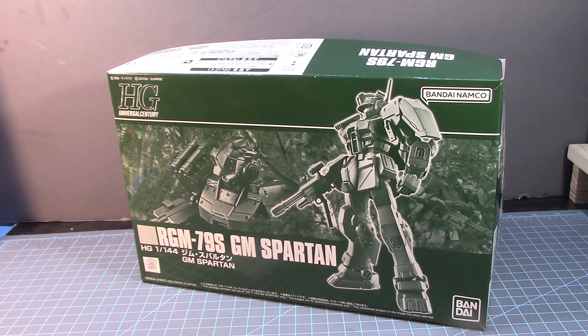It's actually from the GM Command variant, which I built the Master Grade of before. If I'm not mistaken, this kit is based on the GM Sniper 2 or the GM Command model kit, and I don't think they ever made a high-grade version of it. So this is technically my first time building a high-grade version of that kit.